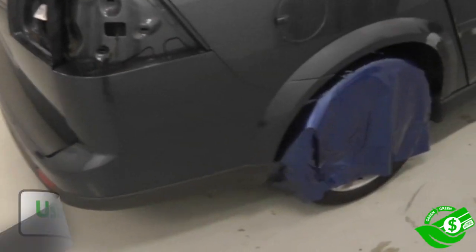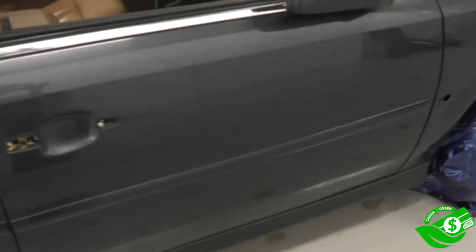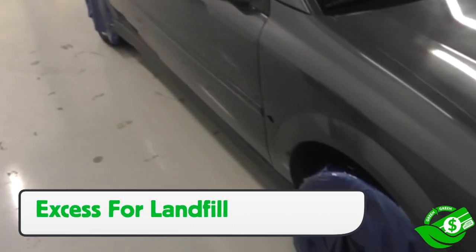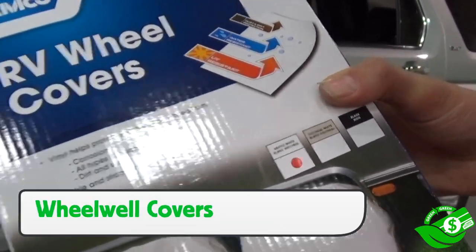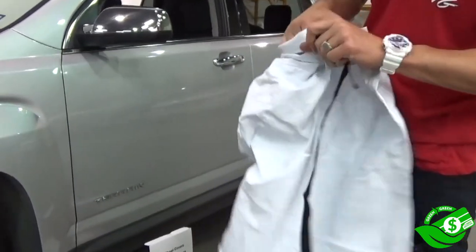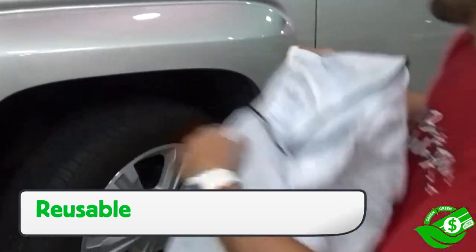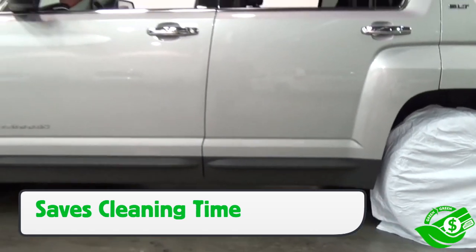One option installers often use when wrapping a vehicle is to cover the wheels so they don't have to clean them. This saves time and avoids chemicals, but it does lead to excess scrap or pre-mask going into the landfill. A green equals green solution is using reusable wheel covers. They are cost-effective and can readily be found locally or online. Most importantly, they can be reused over the years and are quick on and quick off, so they can easily be made part of the install routine — saving time, cleaning effort, and waste.